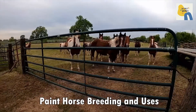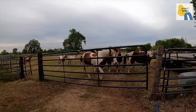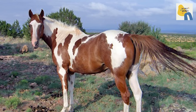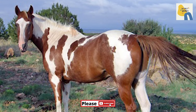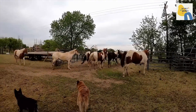Paint Horse Breeding and Uses: Besides their distinctive coat patterns, paint horses were bred for their sociability, calm behavior, cleverness, authenticity, and trainability. Due to their strength, speed, agility, and stamina, they were traditionally used for transportation and work.